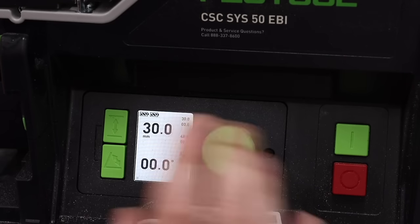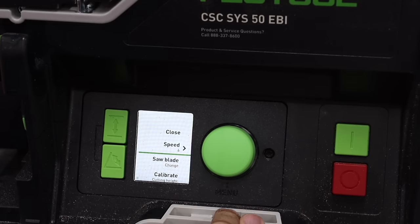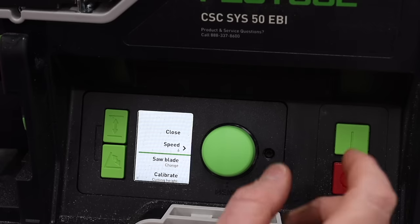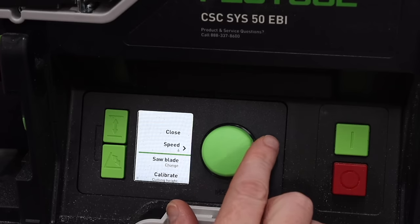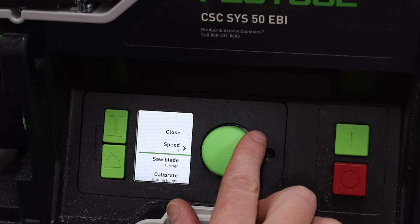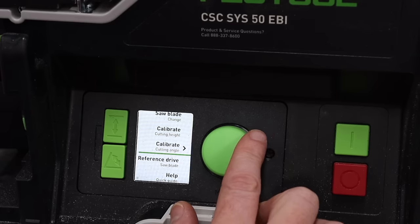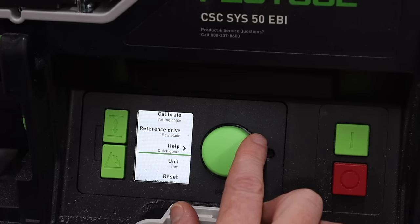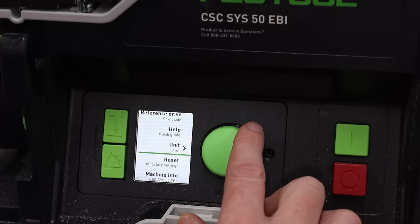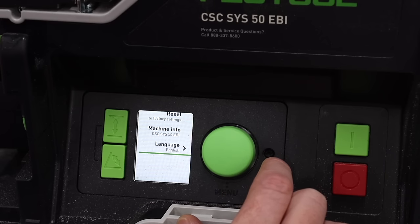Festool has great videos and Festool Live shows all of this in detail. If I want to get to the menu I tap this button twice. In the menu, if you have a different material you need to slow the speed down you can do that here. There's a process that walks you through a blade change, calibrating the cutting height — first thing you do with a new machine — and calibrating the cutting angle. It also gives you the ability to switch between imperial and metric, and you can reset to factory settings or change the language.